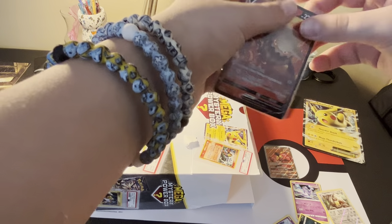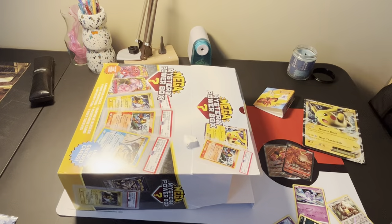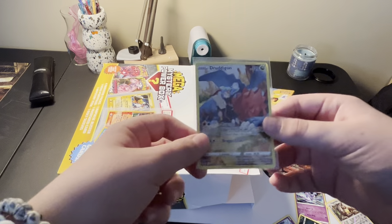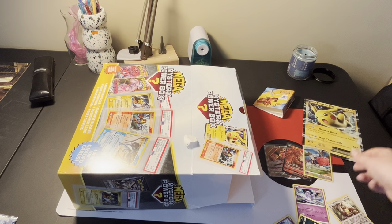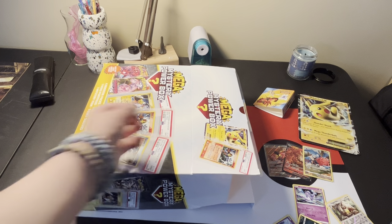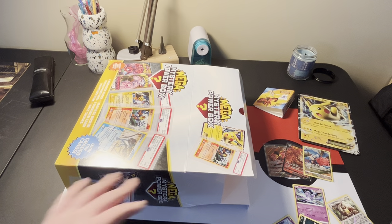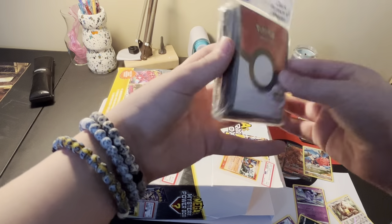So I actually have these three extra packs - Silver Tempest packs. Well, I had four, but I opened one. And you want to see what I got out of it? Look at that - look how cool that is. It's been a while since I've pulled a trainer gallery, so it felt good pulling one. I'm just going to add this to the pulls, to the VIP section - the very important Pokemon card section. And let's reach in and get another pack. Here are the sleeves - we got Pokeball sleeves. Pretty cool.